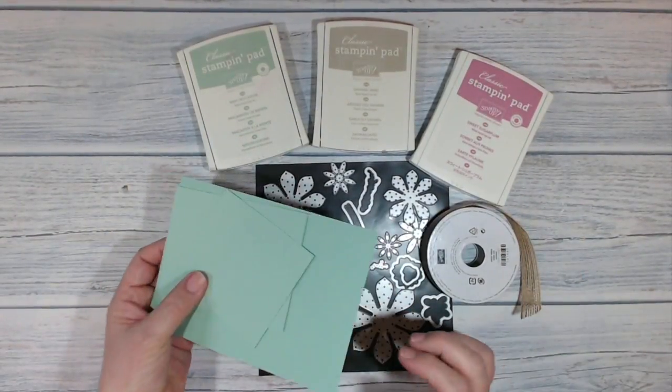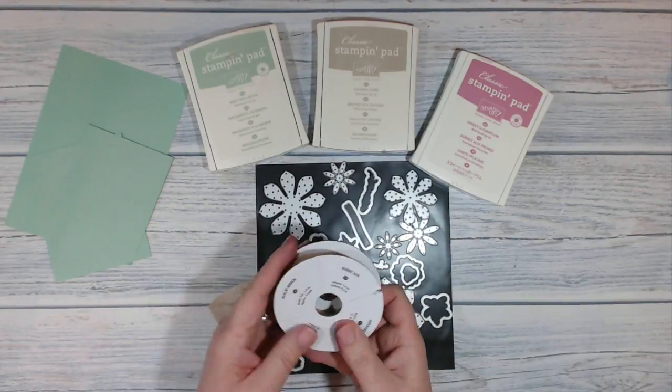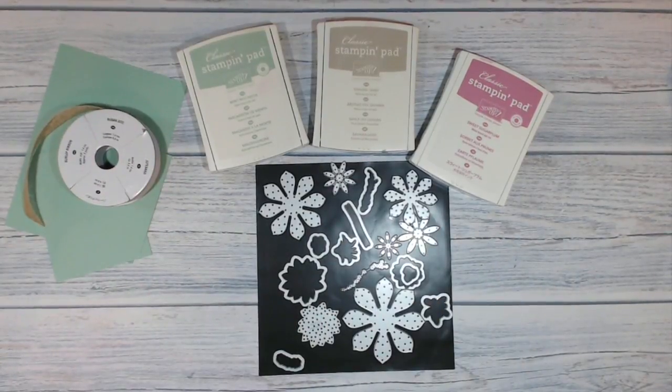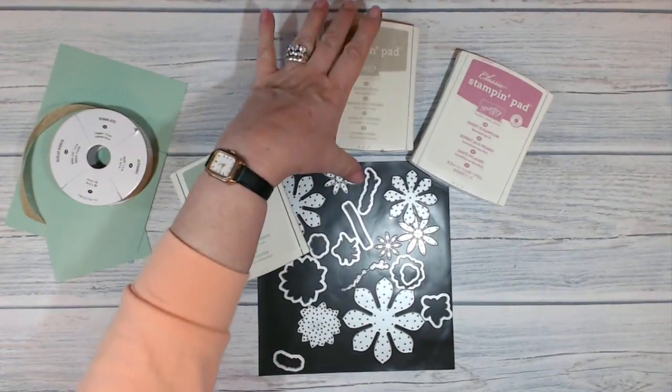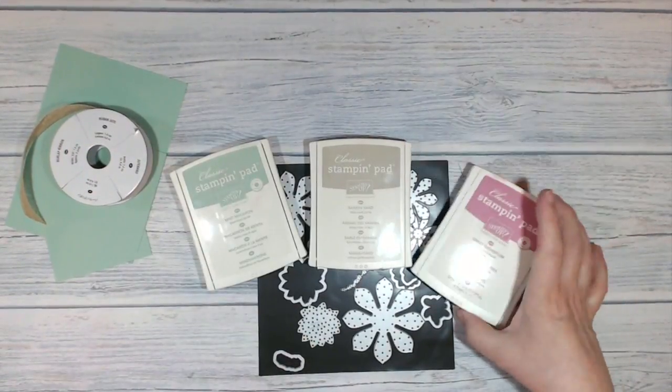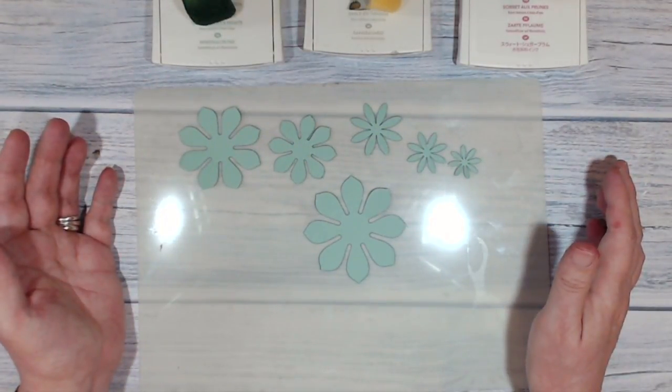Here's what I'm using today: I have mint macaron card, burlap ribbon, I'm using the succulents dies, and I'm using mint macaron, Sahara sand, and sweet sugar plum inks. Here are the six layers of the succulents, die cut out in mint macaron.